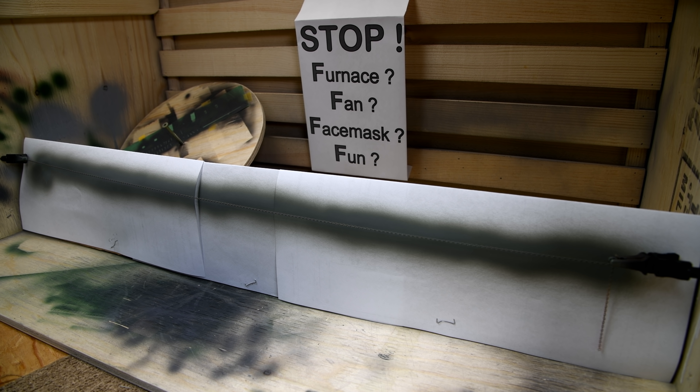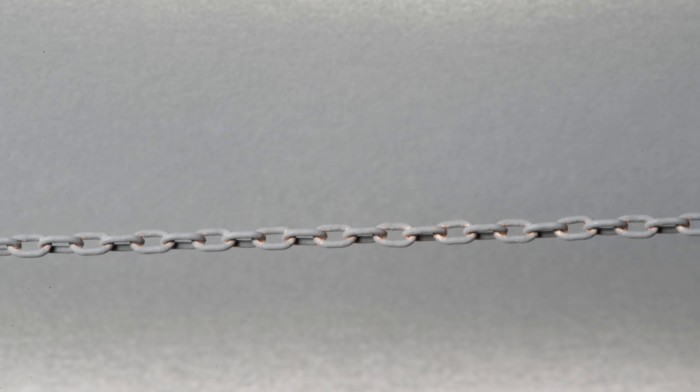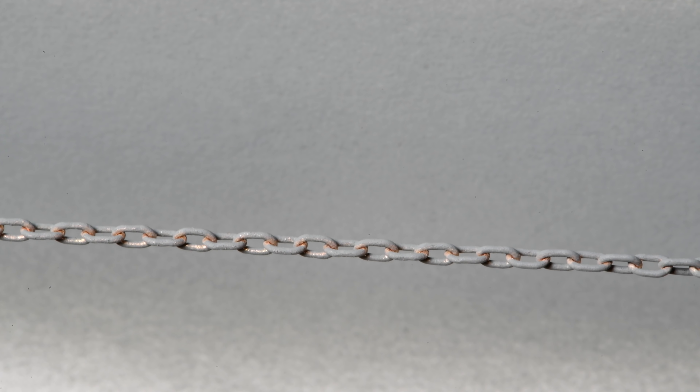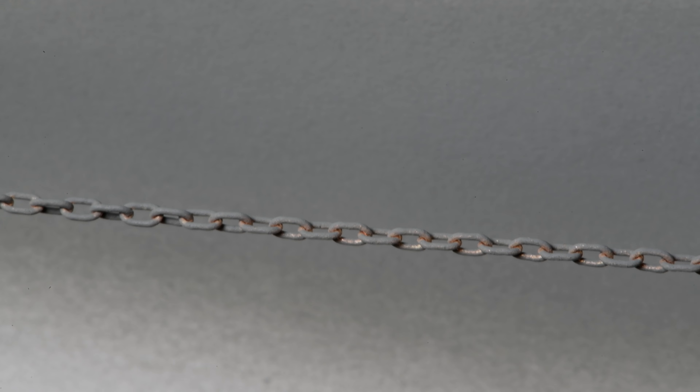I don't want to put it on too thick — I think that's pretty good. We'll let this cure overnight, even though I don't really think it takes that long to actually dry. Tomorrow we'll try and get the clevises hooked on the end of the chain and get the anchors in place. But that's going to be tomorrow. Thanks for watching, and we'll see you tomorrow.